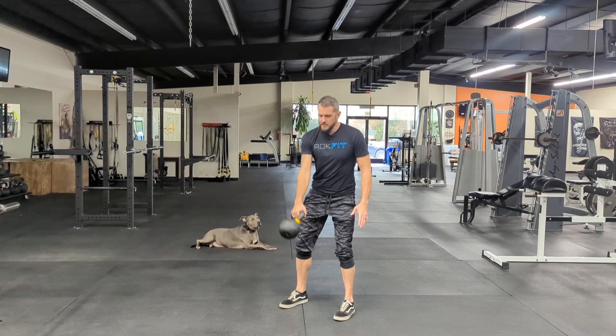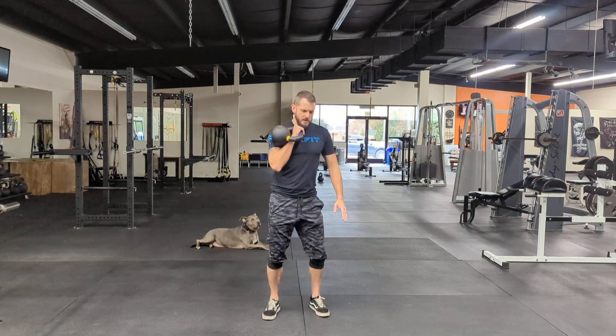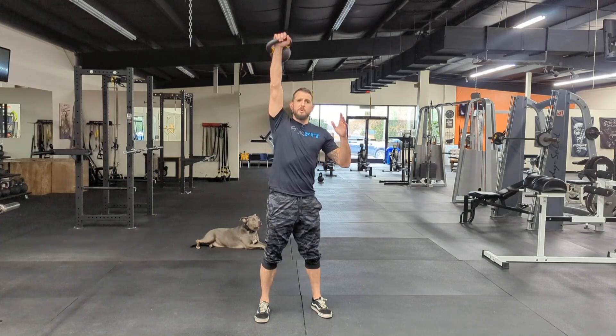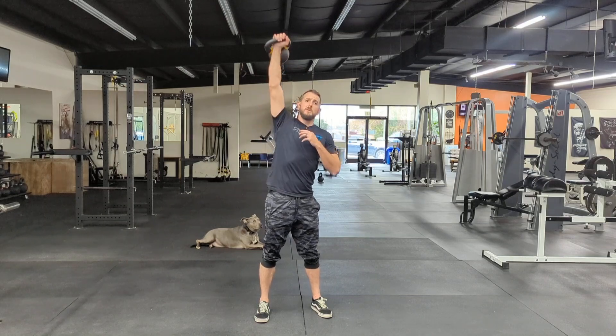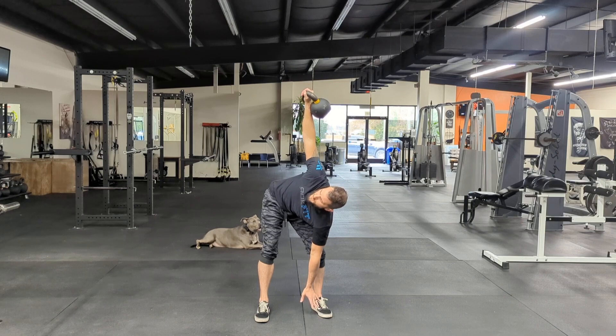For the bent press, you can clean the bell up and keep it in the rack position — thumb to my collarbone, up, palm out. From there we can do the windmill: shoot my hip out to the side, sinking down to a comfortable depth, then back up.